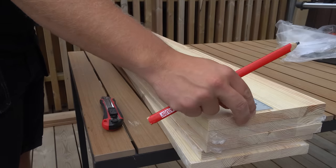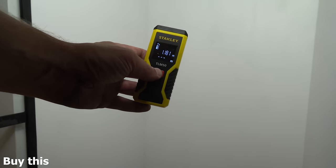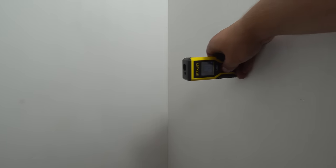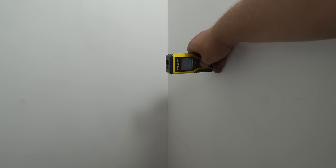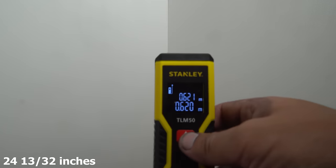My goal with these shelves is to create something stylish and durable for my own pantry. I draw the perfect height to make it easy to organize. To measure the inside dimensions of the pantry I use a laser measure — this is from Stanley and it has very good accuracy. 62 centimeters.